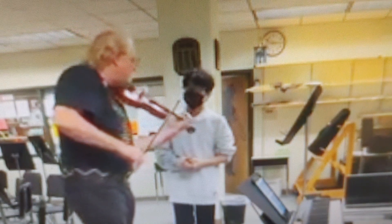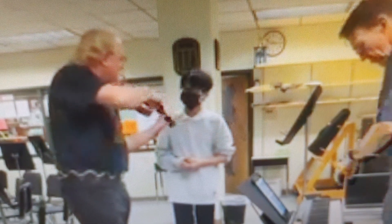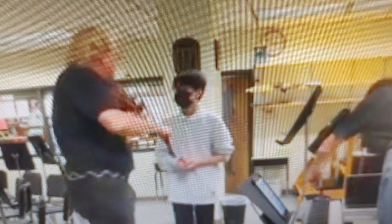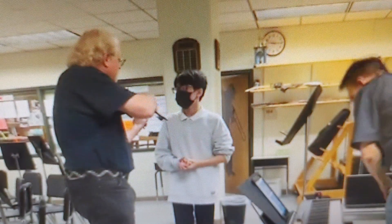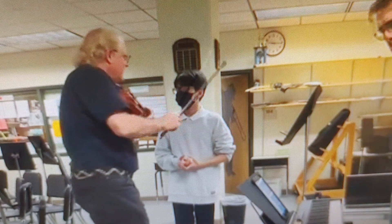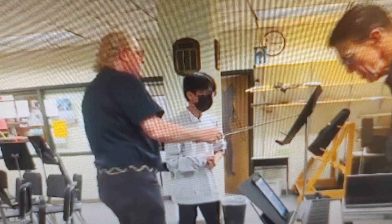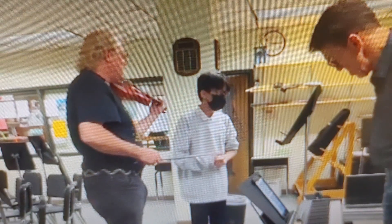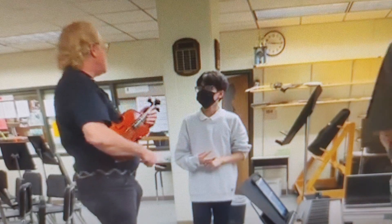It has to be a low two and a first finger, and then switch them. You're missing this chord. You're missing that chord. So make sure you pull your second finger back. The other thing is, your trills are really not clean. So let's clean those up.